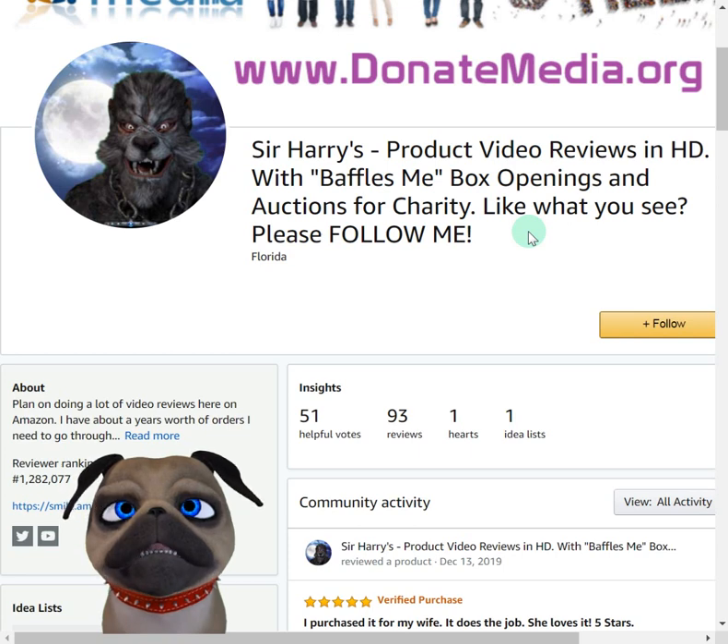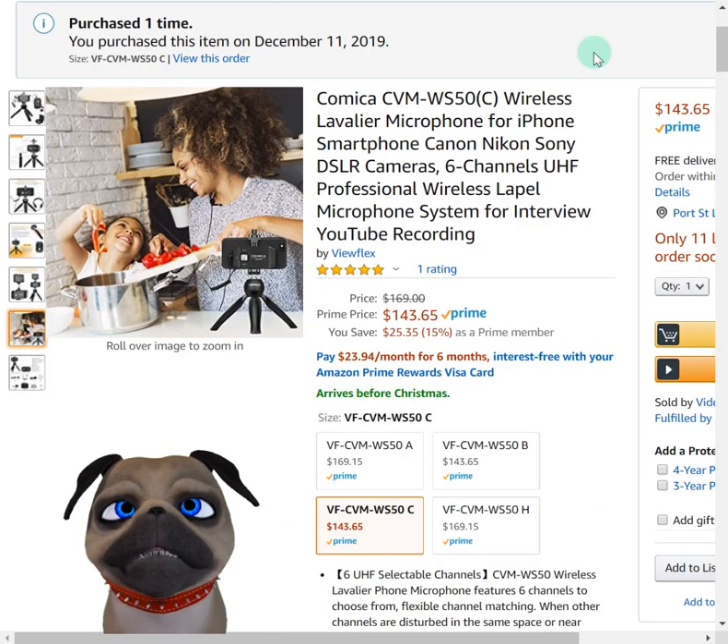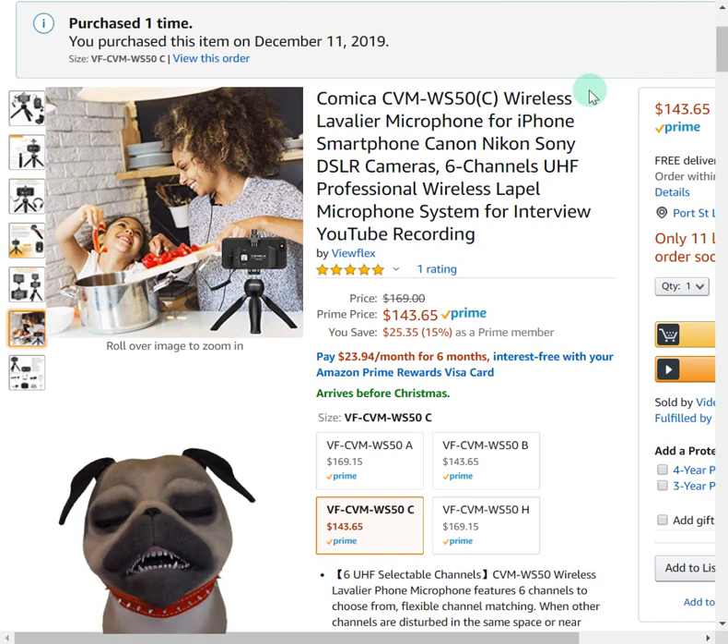It doesn't change anything on your end — doesn't change your price, your coupons, or your promos. Amazon simply donates 0.5% of your purchase to the charity that you choose. You can choose a local charity in your area, as long as it's on their list, or you can choose one of the big ones. I always like to tell people about that because I did not know about it until this year, and I've been buying products on Amazon for years.